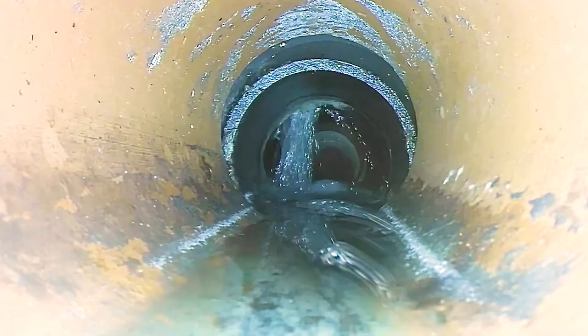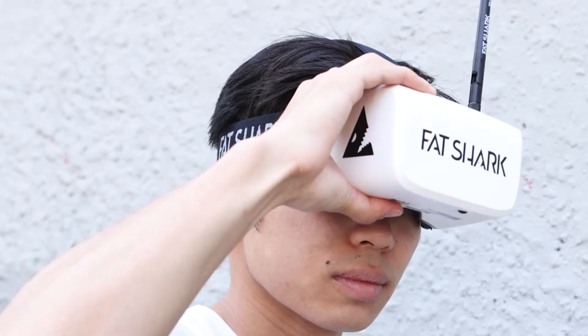If you are down in a hole, you can leave your sewer camera monitor on top, put on the goggles, grab the end of your camera pushrod, and jump down in the hole.